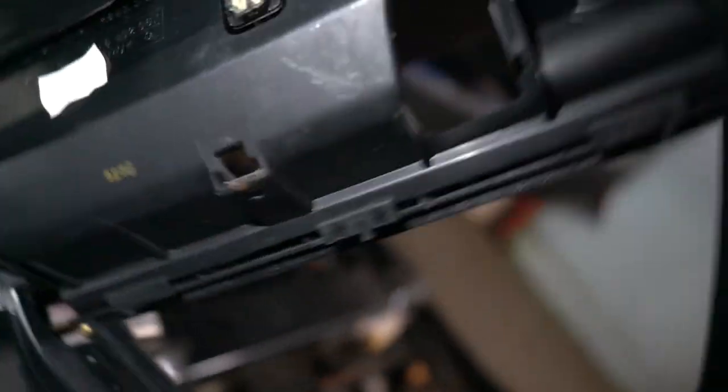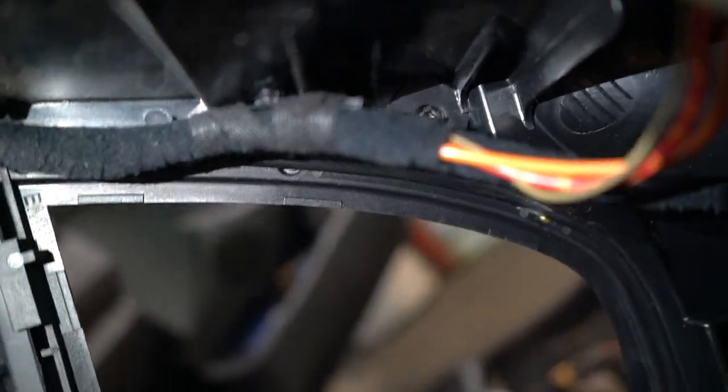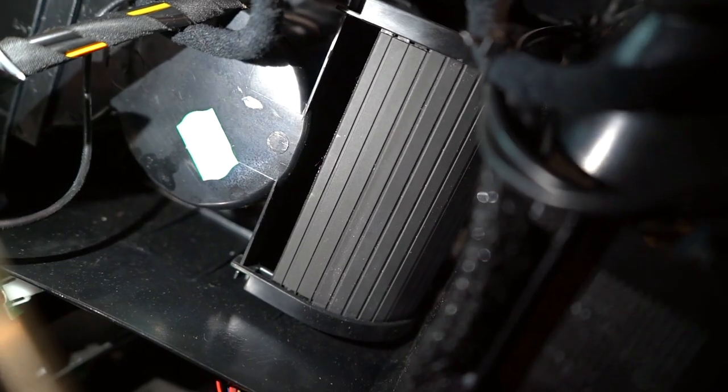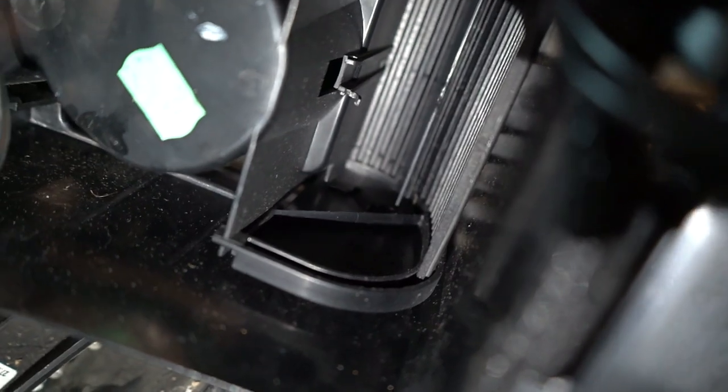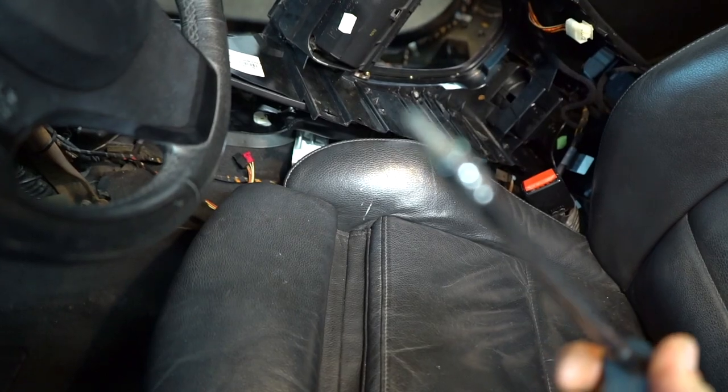Let me show you on the other side how it looks. This is one, this is two, this is the third one. Number four is right here after this wire, and numbers five and six bolts are right here. The slider for the cup holder is in the way, but when you close the cup holder, one of those bolts holding the center console will show up. We're going to be using a Torx 20.